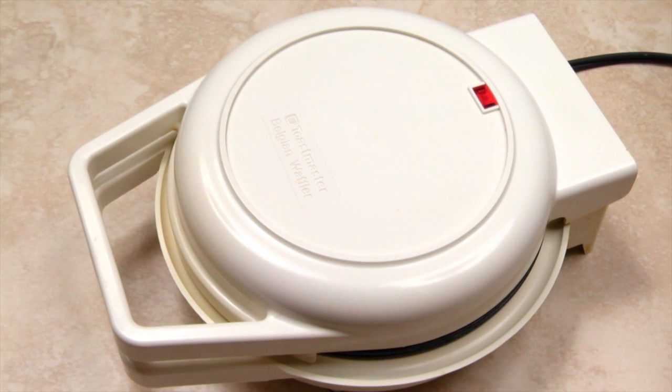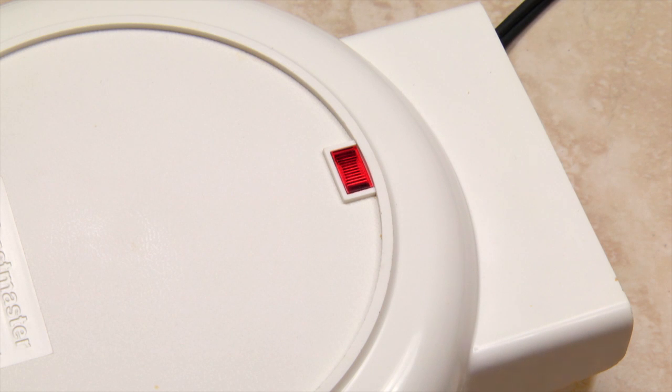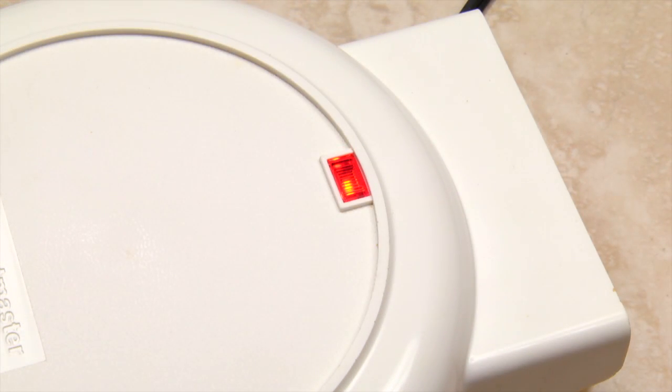You can use the same batter to make waffles. I'm making Belgian waffles, but you can use this recipe in any waffle maker. Most electric waffle makers come with a light that comes on when you plug it in. Preheating takes 3-5 minutes. The waffle maker is up to temperature when the light goes out, and you're ready to make the first waffles.